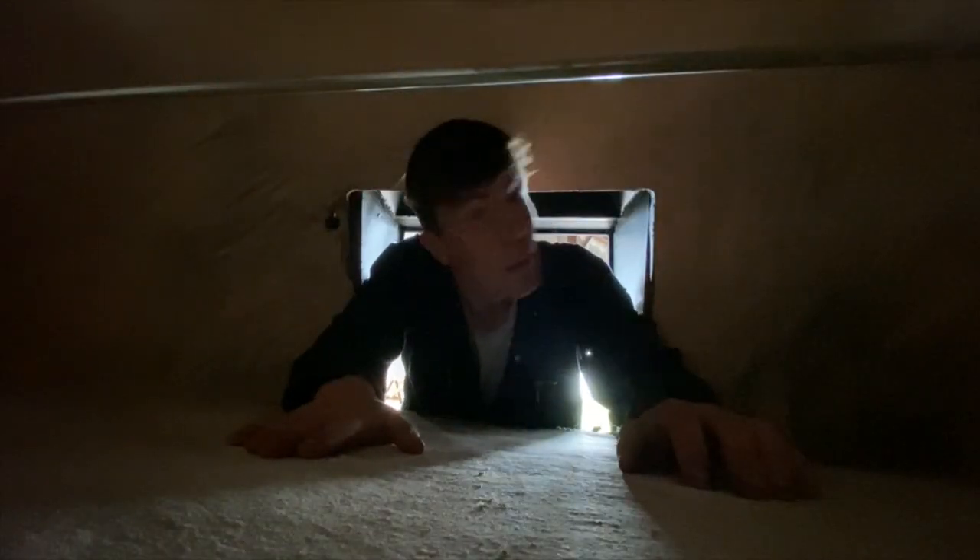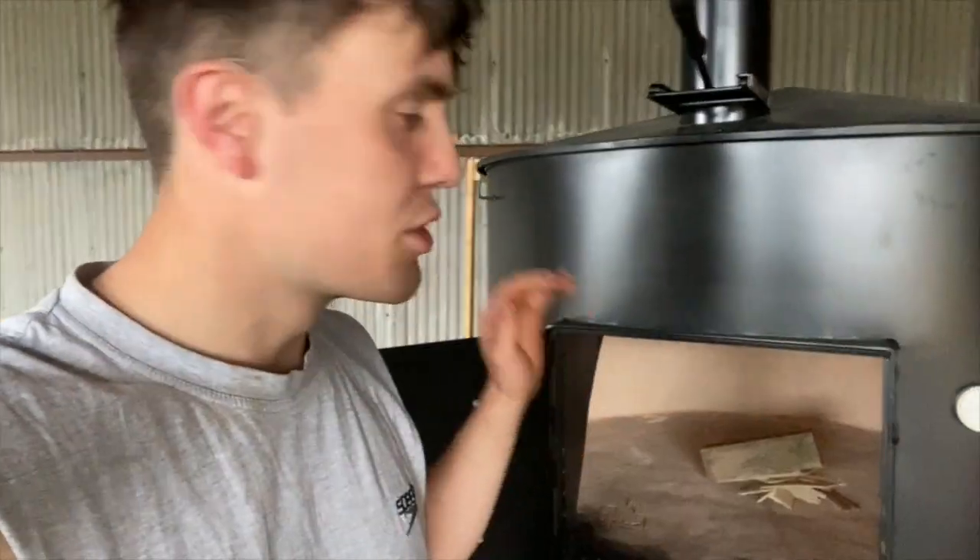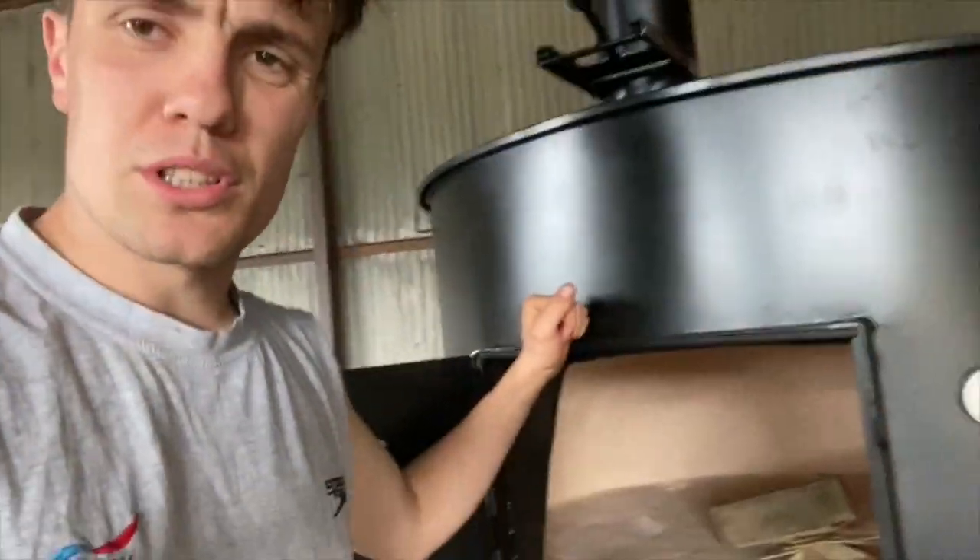This is the pizza oven — big. I reckon I could get in there, not going to give it a try, but it is some size. Just going to start the process of curing it, so setting up a fire in there. I meant to use fire starters but I'll just use a blowtorch for now, get it fired up to 150 degrees or thereabouts, and let it run for four hours. That should dry out the base — the refractory will still have a bit of moisture — just to draw all that out, not cause any heat shock, and not dry it too quickly and cause it to crack.